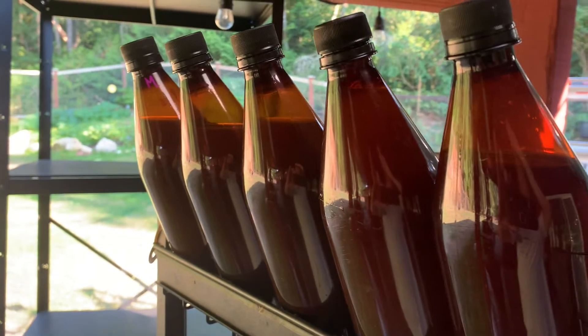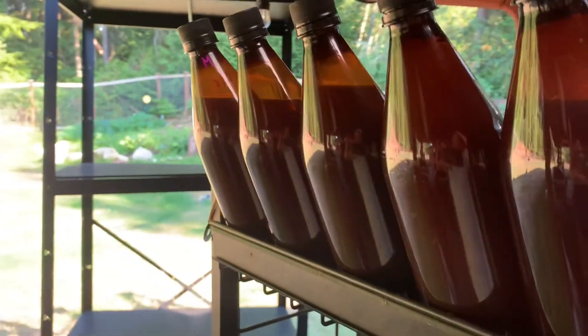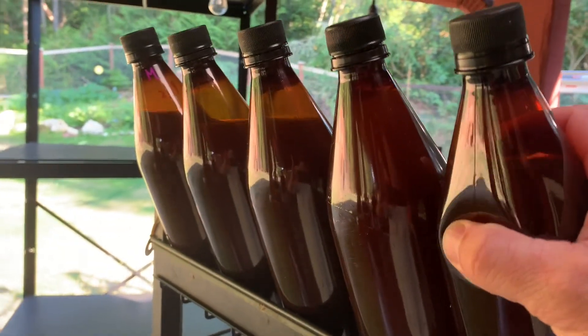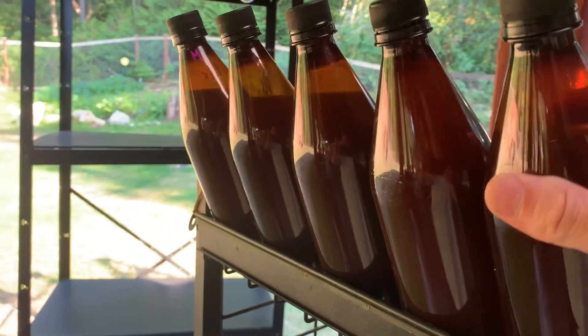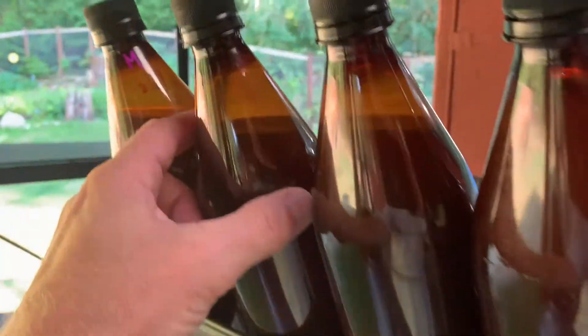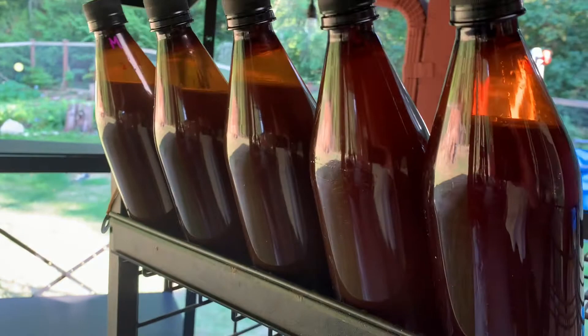Now we're just going to let them sit for about three days. Today's Thursday, so Sunday we're going to put them in the fridge. See how these are pretty soft still — the caps are on really good. These bottles should be nice and firm once the yeast works on them. We're going to keep an eye on them, so alright, see you in a couple days.